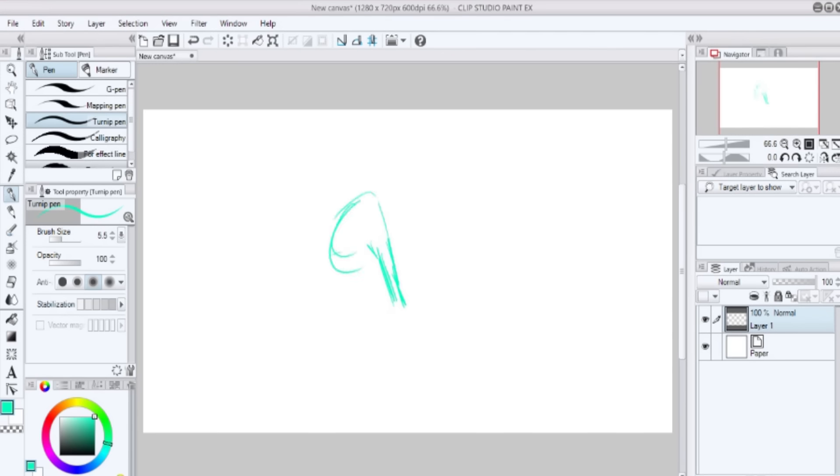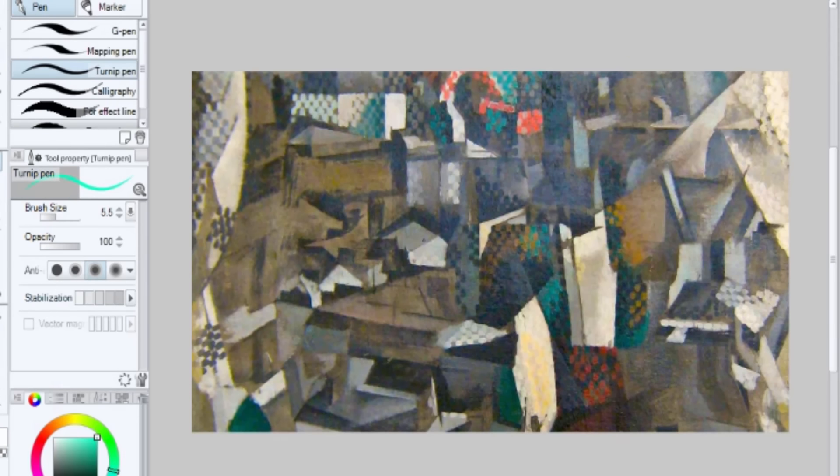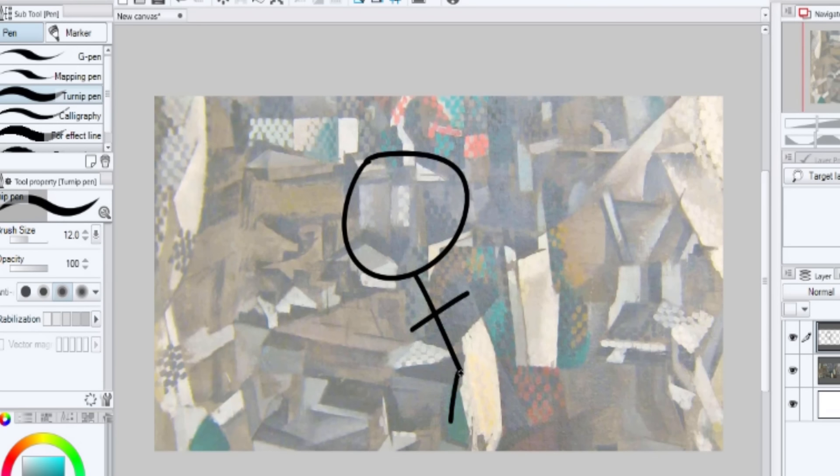So first try to get a few basic shapes down. This is going to help you make the actual drawing. Consider this like some kind of sketch map, if you will. We've got our basic shapes down — now we're just going to draw the actual thingy over this. This is some pretty good art. I'll just skip ahead to when I'm done.